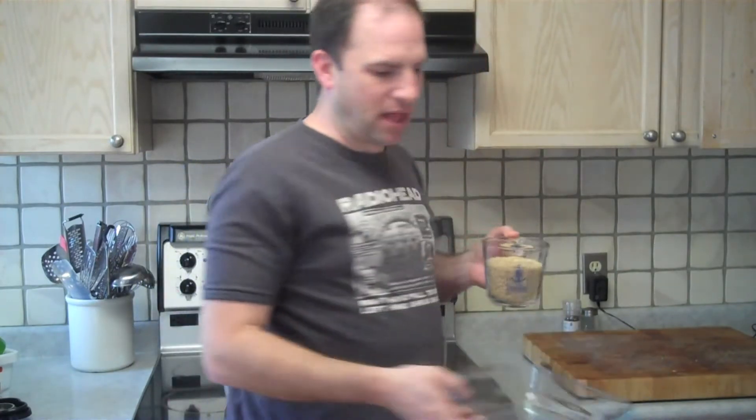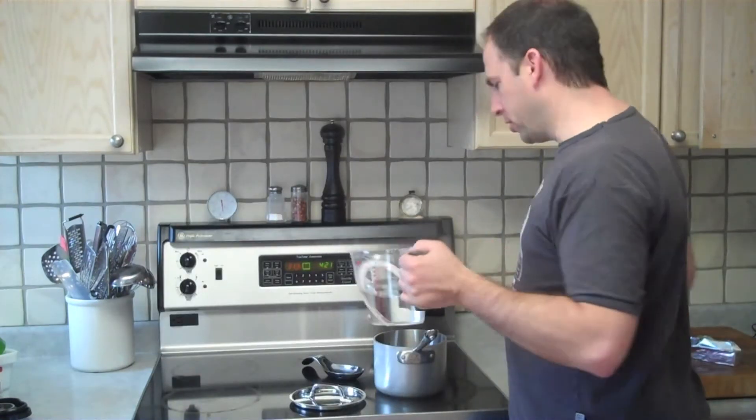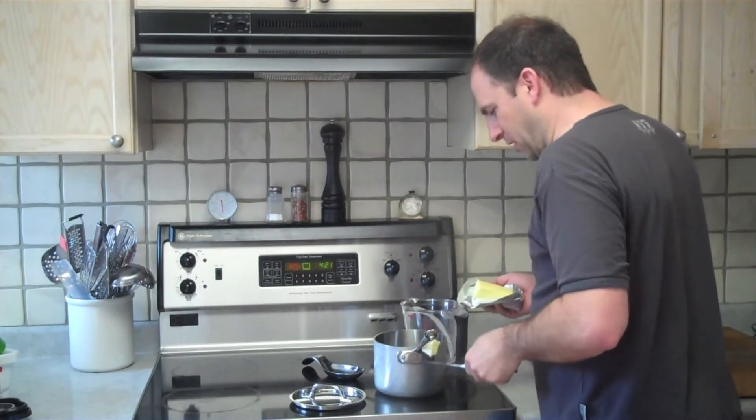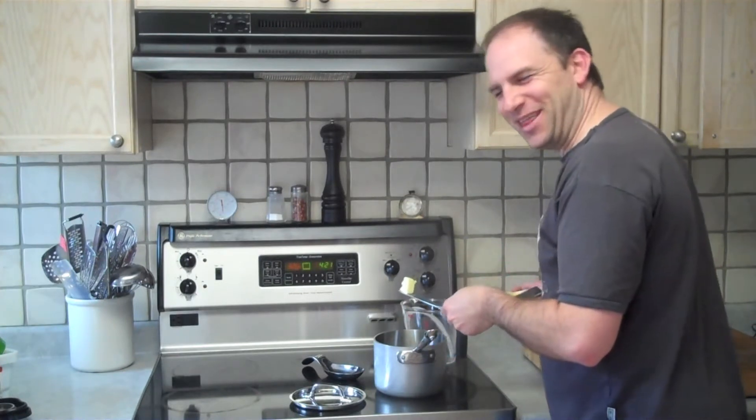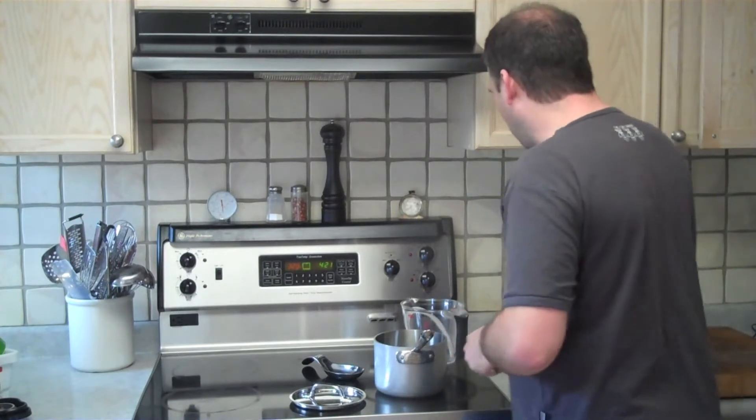What we're going to do is take a cup and a half of rice and put it in a glass dish like this. Next we're going to take two and a third cups of water and about two teaspoons of butter, and bring that to a boil on the stove.